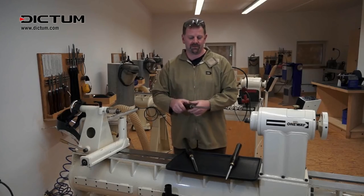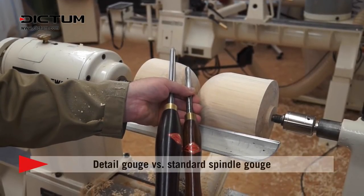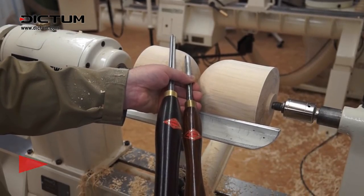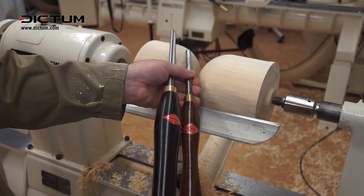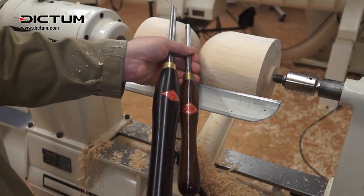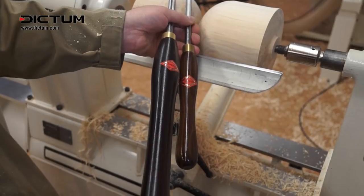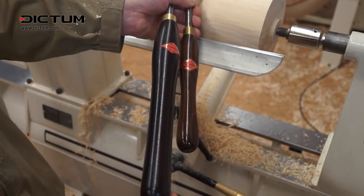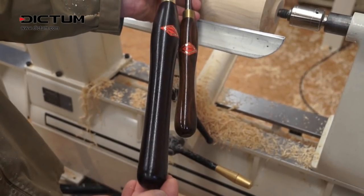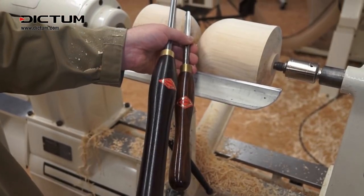Let's put them to use. Here we have a standard spindle gouge alongside my preferred version of the detail gouge, and you'll see that the detail gouge on the left not only is a longer steel but also has a much longer handle. This benefits you in two ways: the handle can be held against the body for security, and of course the longer shaft sticking out of the front of the tool means I can get to a much deeper point on the project with ease and security.